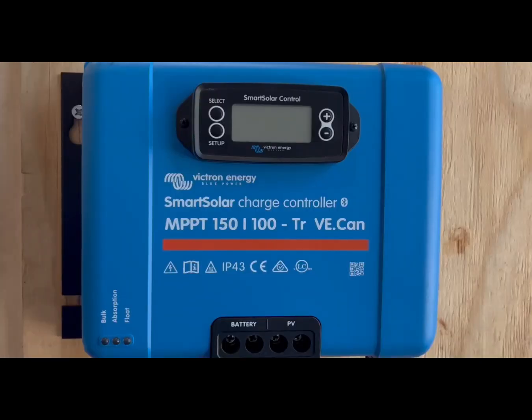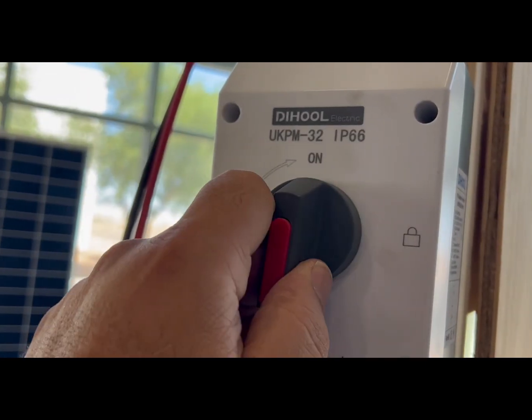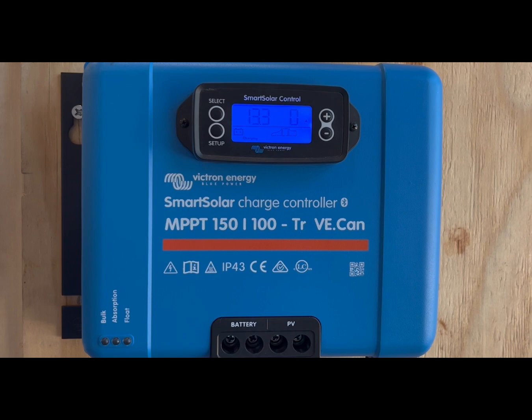I'm turning on the square breaker, and you can see from the battery that the Smart Solar Charge Controller comes on. Then I turn on the panels. As you can see, the indicator shows that the panels are now active and sending power.